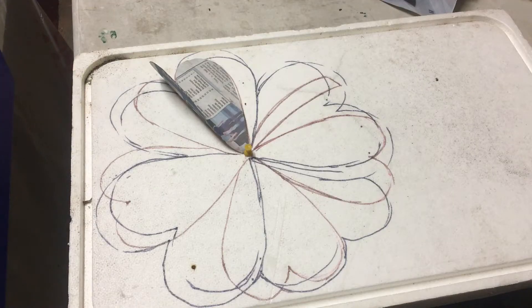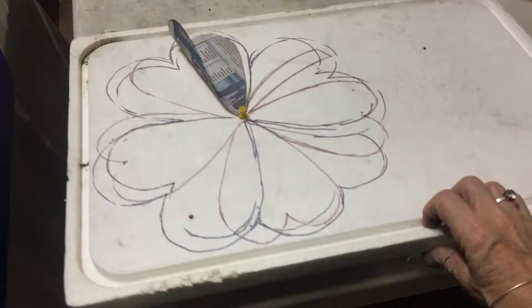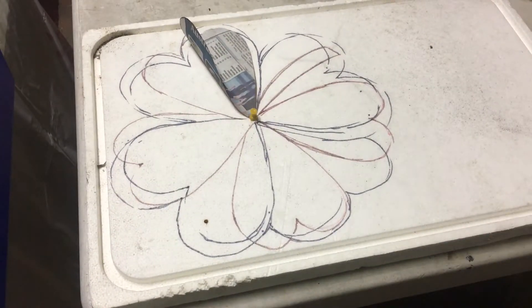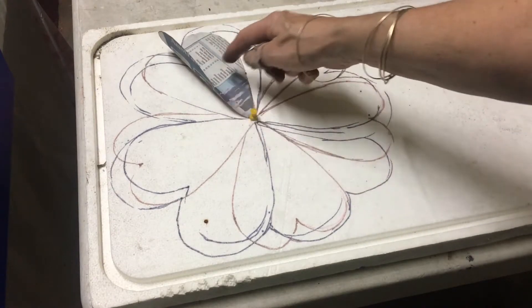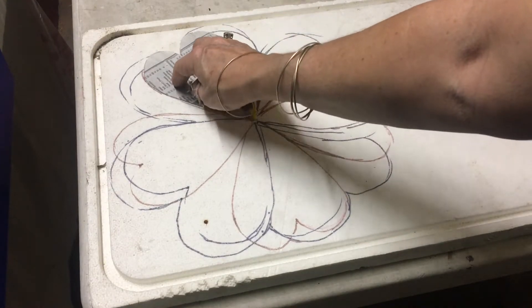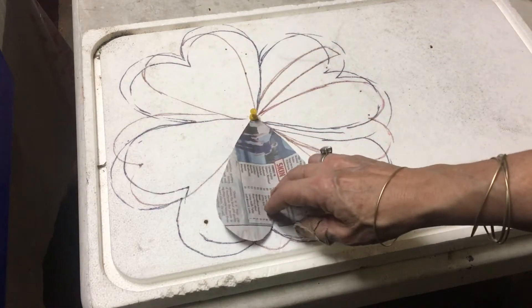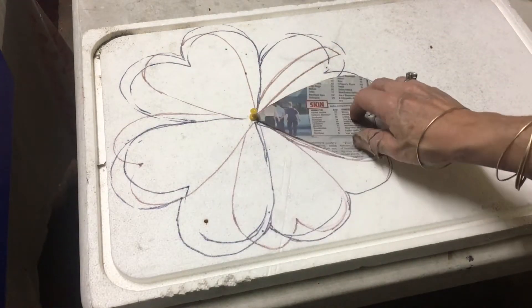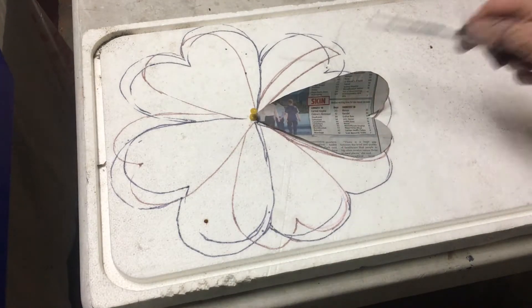The next decoration I'm going to be doing is one of the hanging ones and I'm using some old polystyrene that is just the lid off a box. What I've done is I've cut it to a heart shape on a piece of newspaper and all I'm going to do is trace around it so that I've got the shamrock.